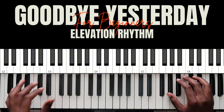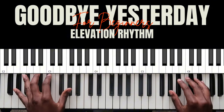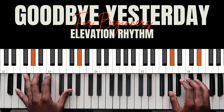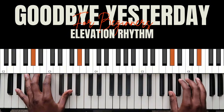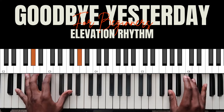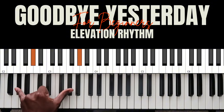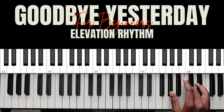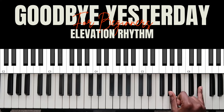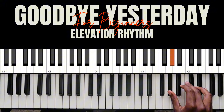Once it's time for bass and keys to come in, I'm doing this. All I'm doing in the left hand is just these bass notes — that's the A flat bass note. Right hand, I'm doing this rhythm here. I'm holding onto this A flat on my thumb, and my middle finger is doing this.